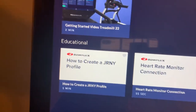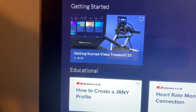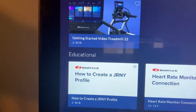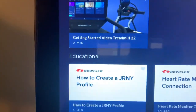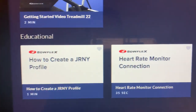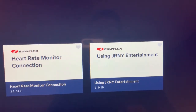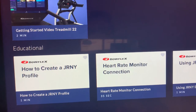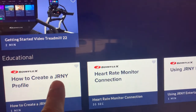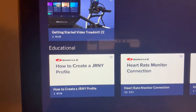If you want to know more about the Bowflex Treadmill T22 when you purchase it, there are videos they provide right here on the monitor to give you an idea of what the T22 is capable of. Another thing I wanted to mention — this is the Journey app that Bowflex offers with their machines.